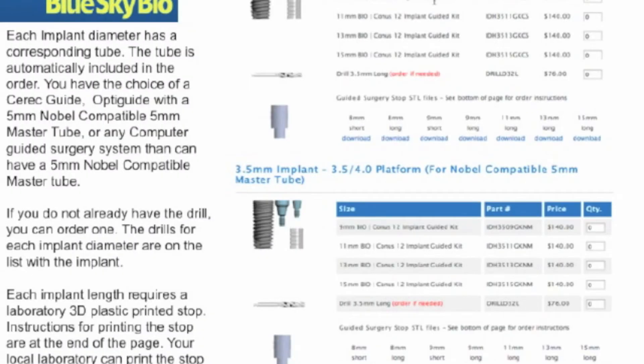The direct cut guided surgery system is now part of all of BlueSkyBio's osseous level implants. These do not require separate surgical guide purchases and can be used with the drills that are included with the BlueSkyBio surgical kit. Thus, the true idea of minimal inventory without purchasing extra parts and pieces can be realized no matter which implant system you're currently using.